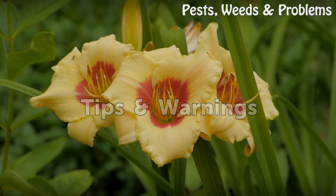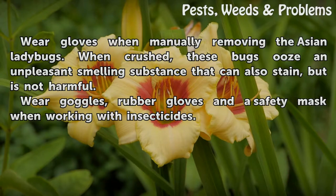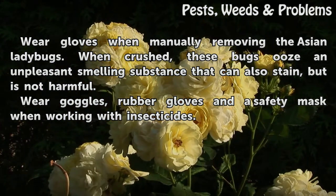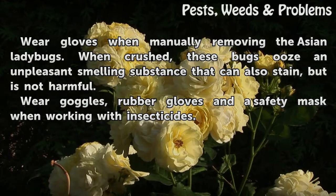Tips and warnings: Wear gloves when manually removing the Asian ladybugs. When crushed, these bugs ooze an unpleasant smelling substance that can also stain, but is not harmful. Wear goggles, rubber gloves, and a safety mask when working with insecticides.